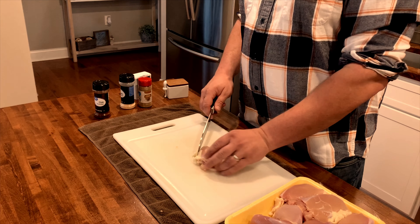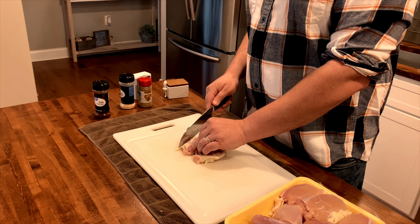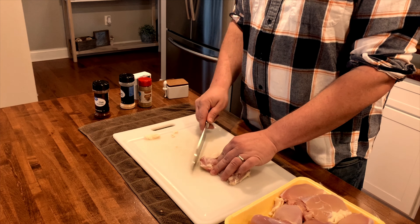I'm going to start by trimming off any excess fat or skin on these thighs. You can use any kind of chicken you want. I prefer a thigh because it has a higher fat content — I think it helps it stay juicier while you're cooking it. Also, if you overcook a little bit, it doesn't get as dried out.